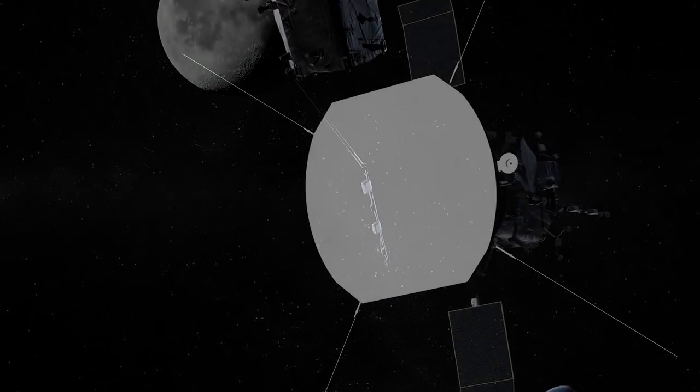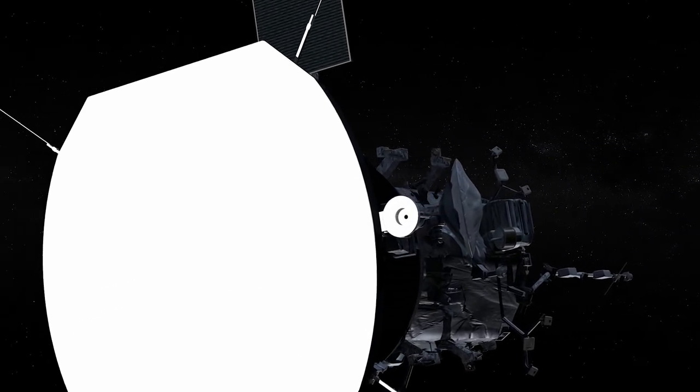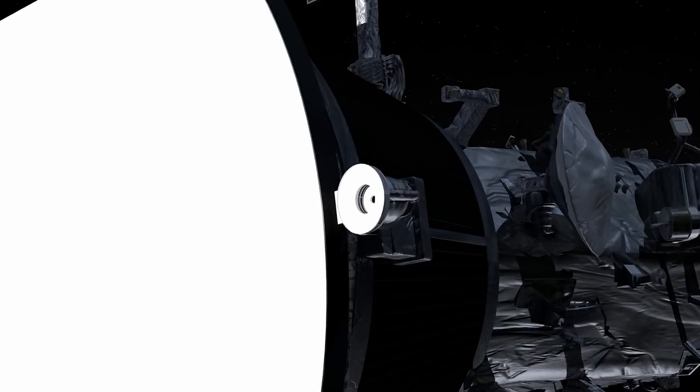Additionally, there are a couple of instruments hanging off the truss and they will be hot like the heat shield — like SPC and Fields. Those are brave instruments sticking out in the Sun, but everything else will be kept at that nice 85 degrees Fahrenheit so they can be working properly and giving all that great science data that we're so excited about.